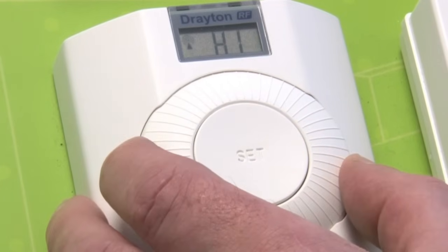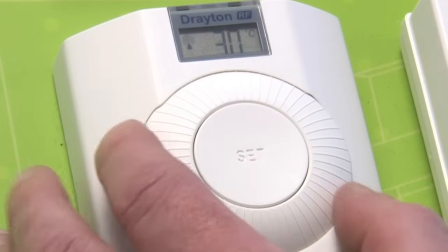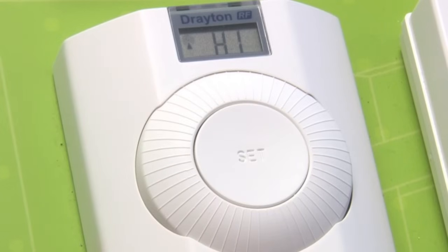Scroll to the right and this will give you high. Pushing the set button now allows you to set the maximum temperature you wish to go to. Press set and that is your high temperature.